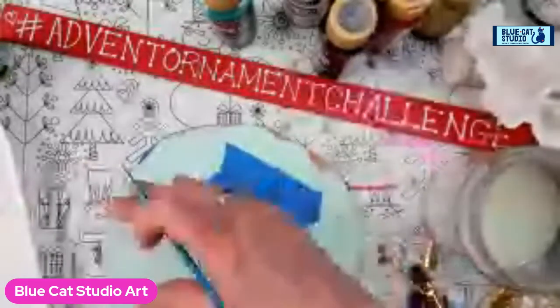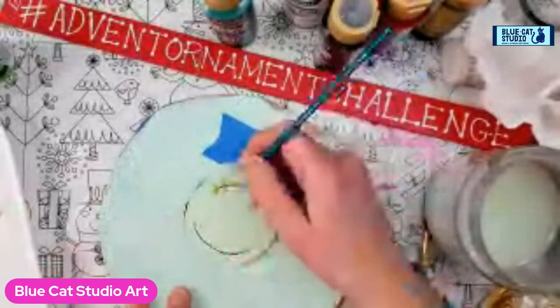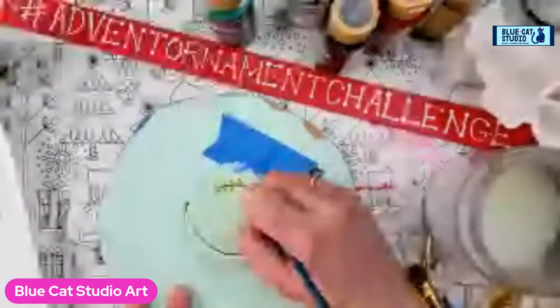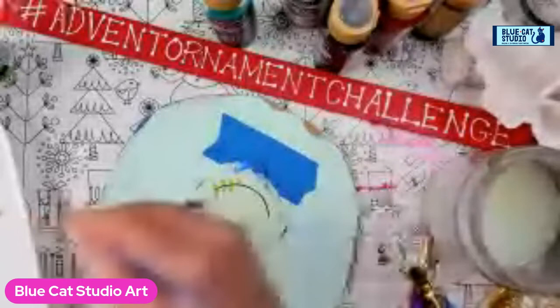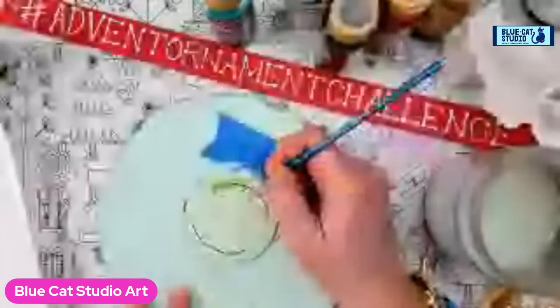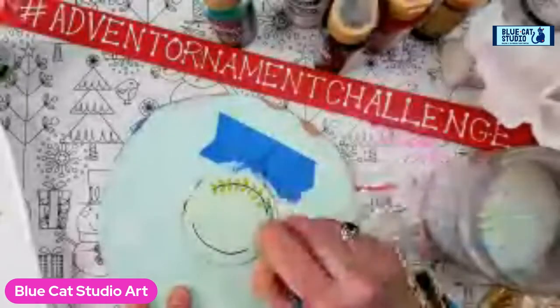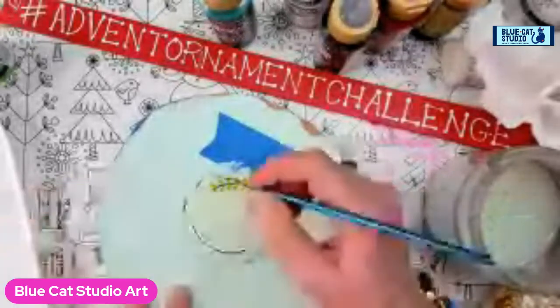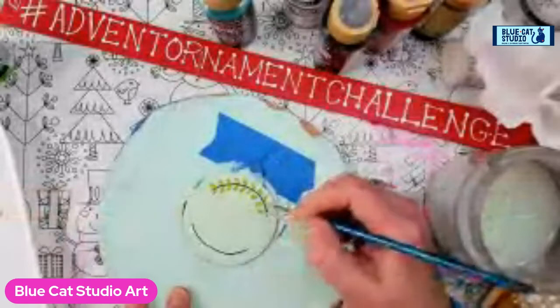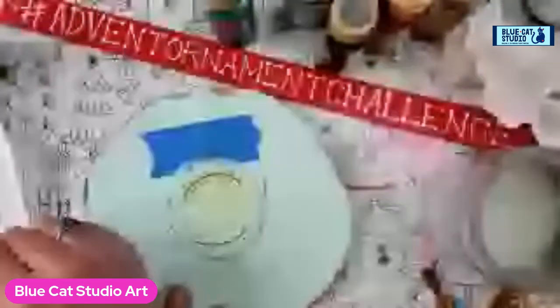These ones will be the V in that direction and these ones will be the V in the opposite direction. If you're watching the replay, you can either pause or fast forward depending on if you're faster or slower than me at this. I do like it because we're using the brush shape and so it gives a fairly even, consistent look. It really reminds me of the shape of little tiny flowerlets in a lavender stock.